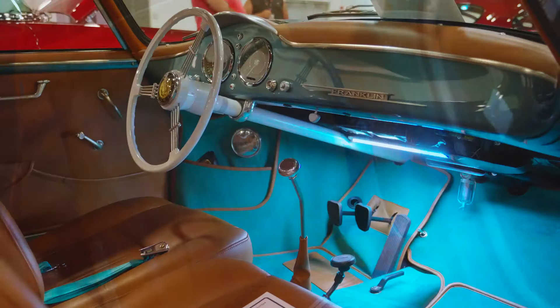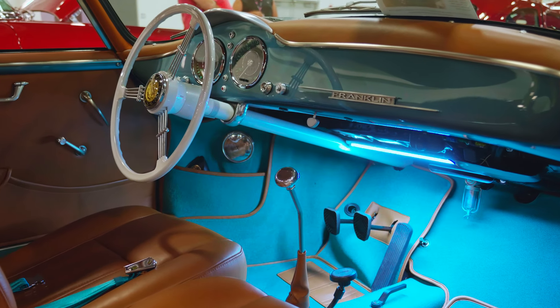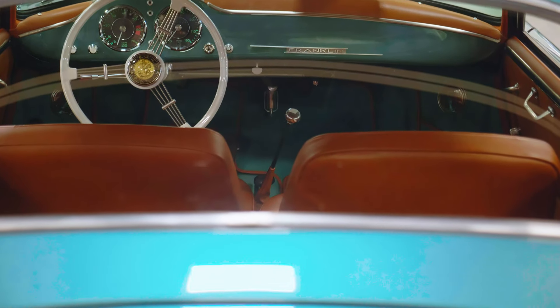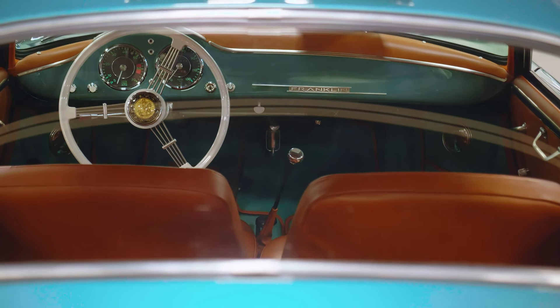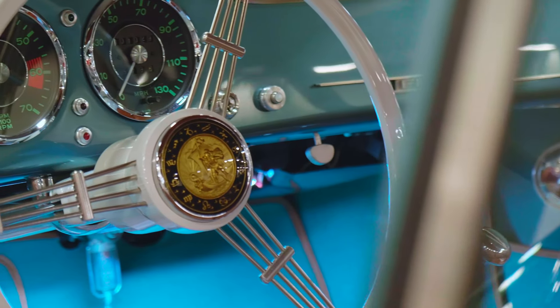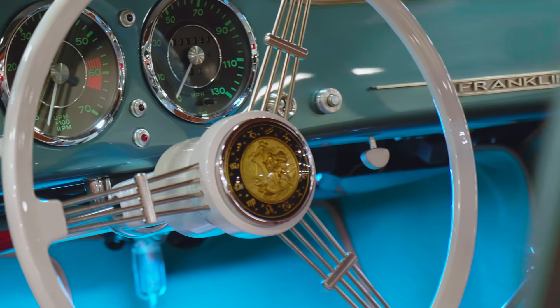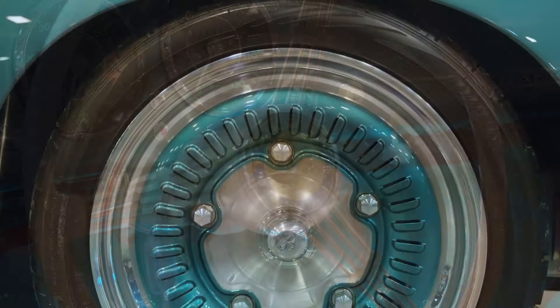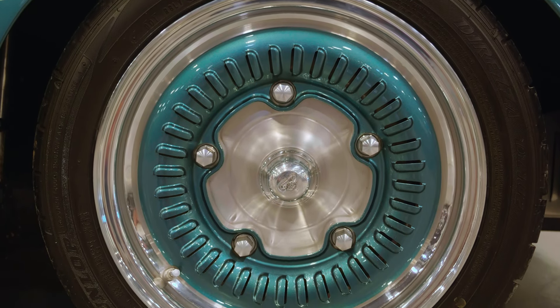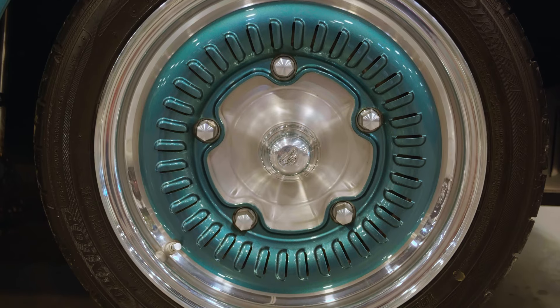An interesting note: the steering wheel cap is a Zodiac, which was actually done for just one year in 1952, but no one bought it when they were buying Porsches. We found it in a historical book and had it replicated exactly. With the wheels, the original Porsche wheels had open fins that would actually dissipate heat from the car.